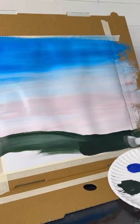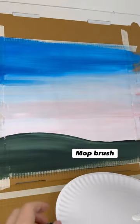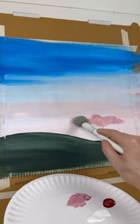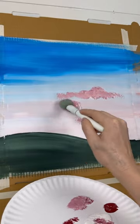With another mop brush I'm just gonna do some dark green at the bottom for some ground, and then with a clean mop brush we're going to do some clouds. If you saw my cloud painting I did the other day, I'm gonna do that same technique in this one, but I'm gonna use some red and white to give the illusion of stripes in an American flag.